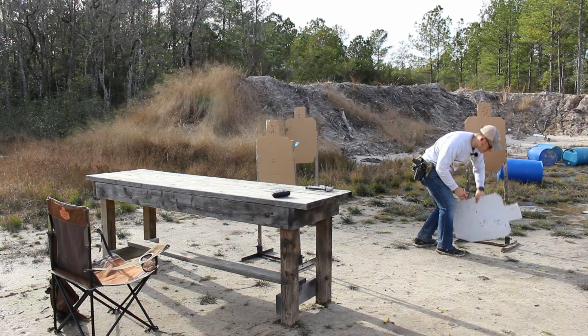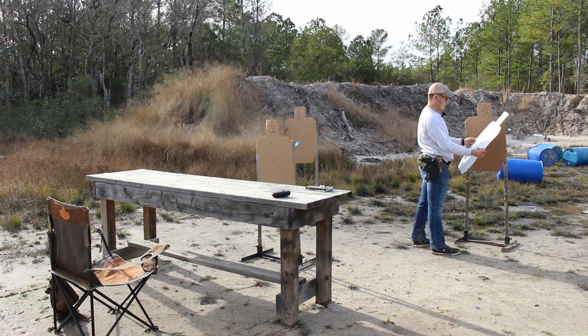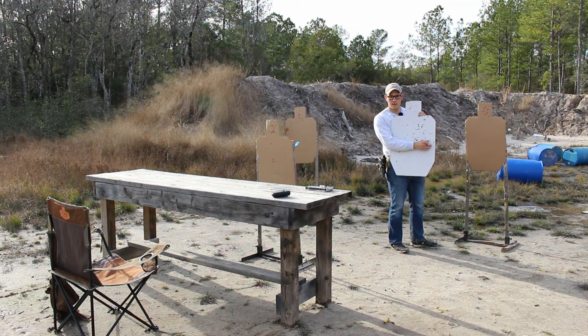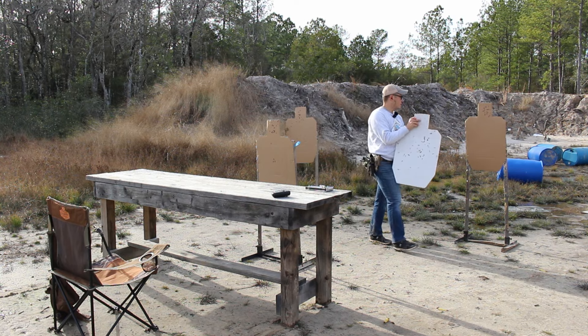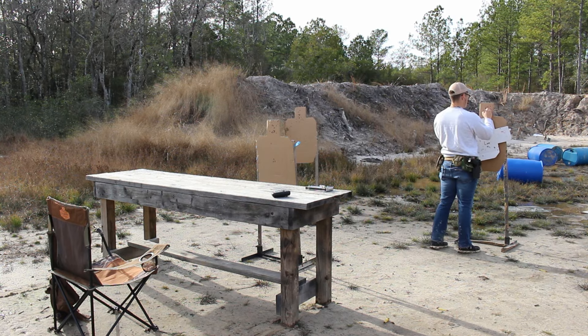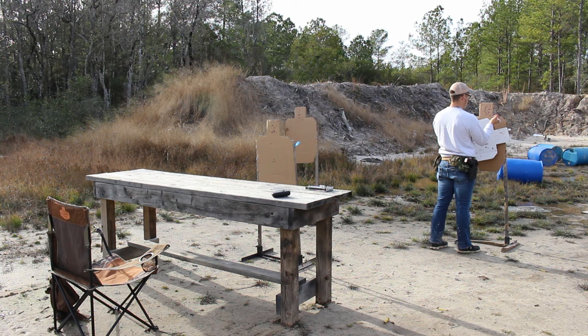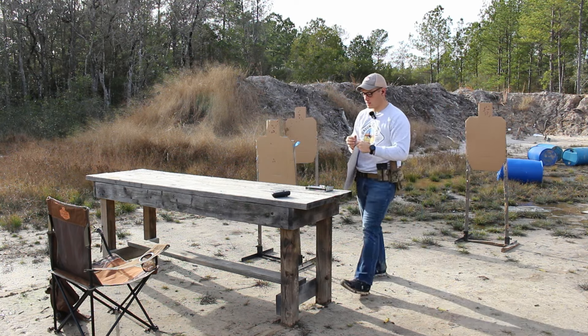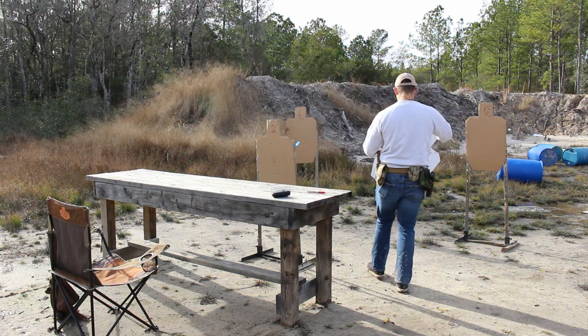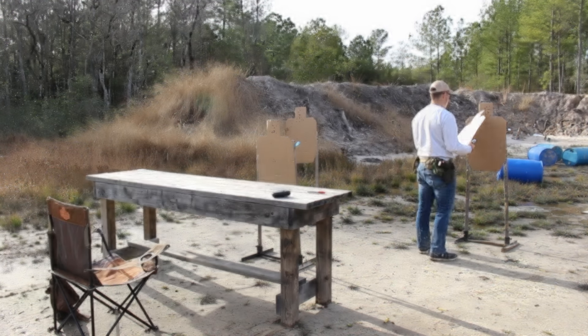Did I hit her? Nope, didn't hit her — she's good. One here, one here — I thought I miked, I thought I miked. Alpha, Charlie. Hit factor I'm sure is great, but that was just a lot of fun.